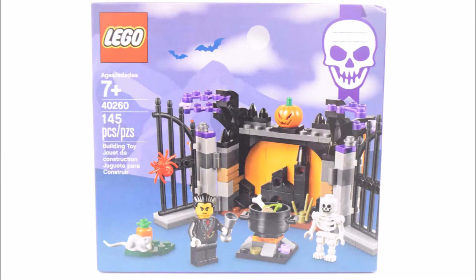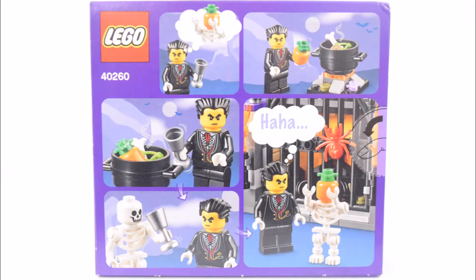This is the 2017 LEGO Seasonal Halloween Set, The Halloween Haunt. This is set number 40260 and it has 145 pieces.